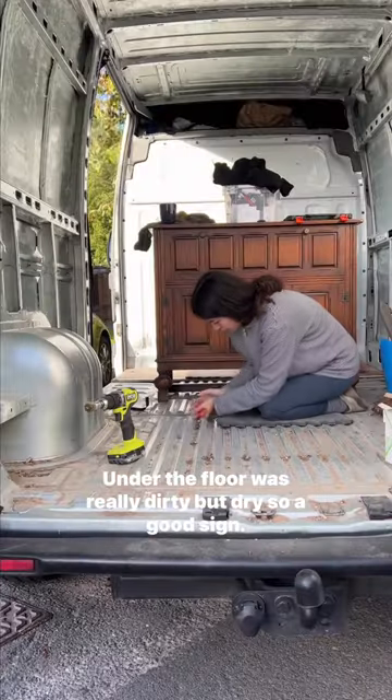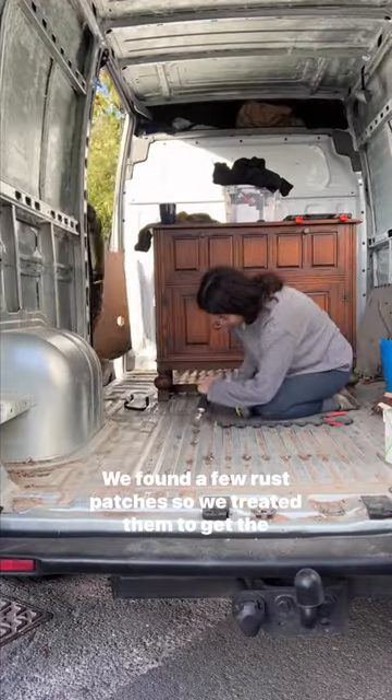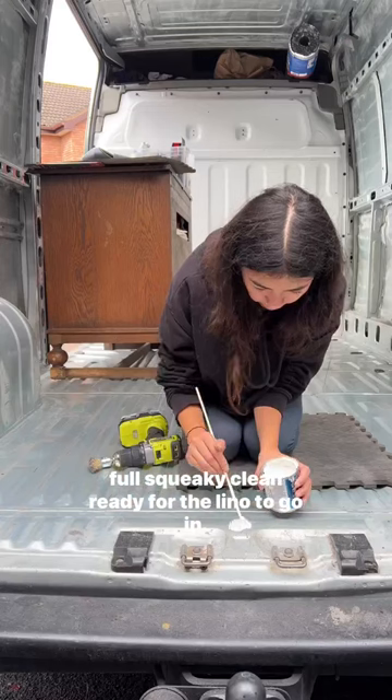Under the floor was really dirty but dry, so a good sign. We found a few rust patches, so we treated them to get the floor squeaky clean ready for the liner to go in.